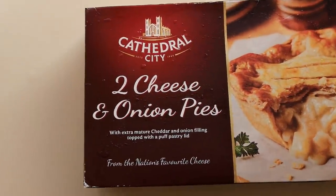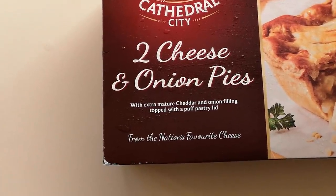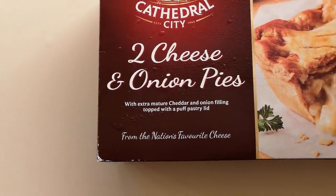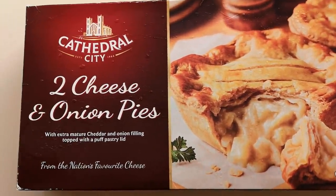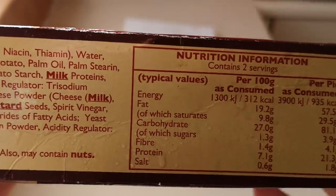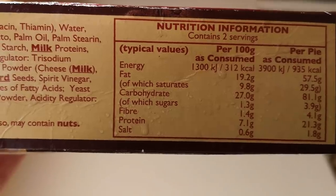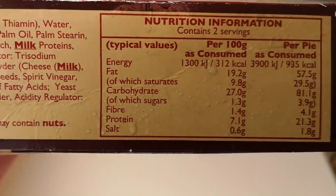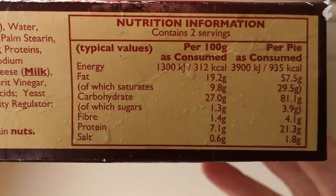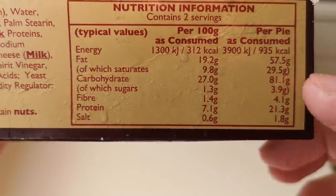Anyway, look at these — these are new. I've got from Iceland: Cathedral City two cheese and onion pies with extra mature cheddar and onion filling, topped with a puff pastry lid. I've already gone through all this in my other video — I did about nine minutes and it just decided to switch off. So the food's cooked, but let's have a look at the nutritional information because you haven't seen it before.